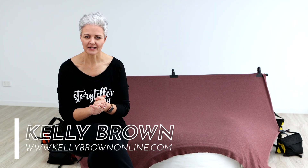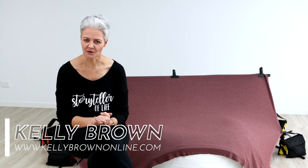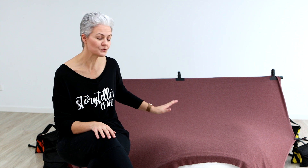Hi everyone, thanks for tuning in. If you've struggled to get your backdrops nice and smooth in camera, then you've found the right video because I'm going to share with you my three top tips on how to create a beautiful smooth surface to save you so much time in post-production, so that you don't have to fix all those lumps, bumps, and wrinkles.